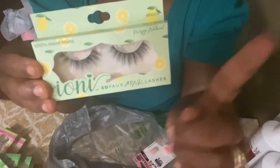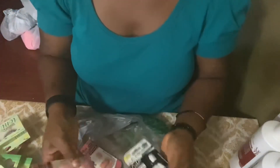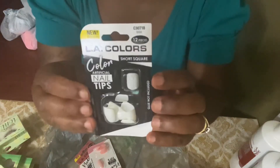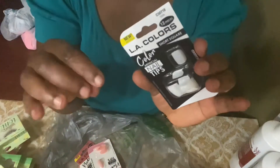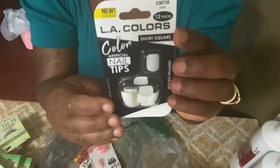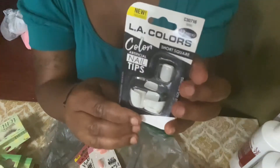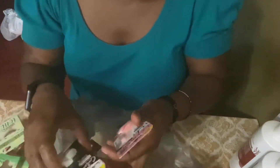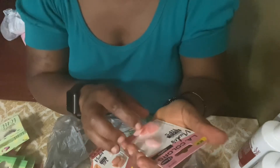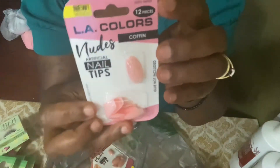I'll put the name on the screen. The nails that I picked up today are these LA Colors nails. I'm making this video now so you guys can pick which one you want to see. This is the white tips in a short square shape. And this is a nude color nail tip, and this is in a coffin shape.